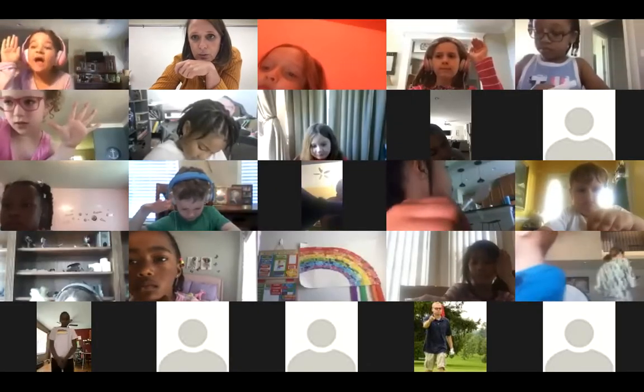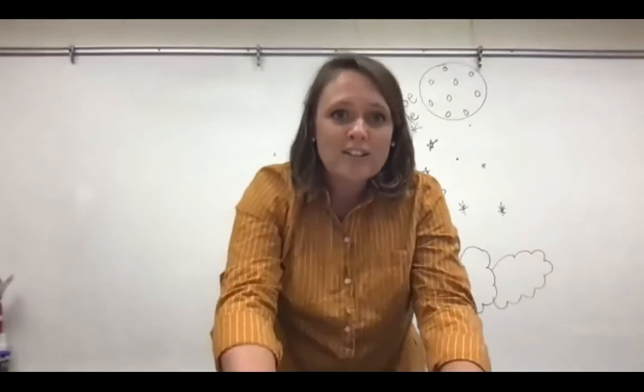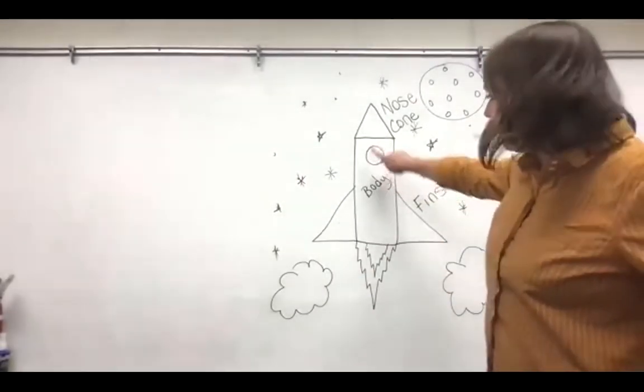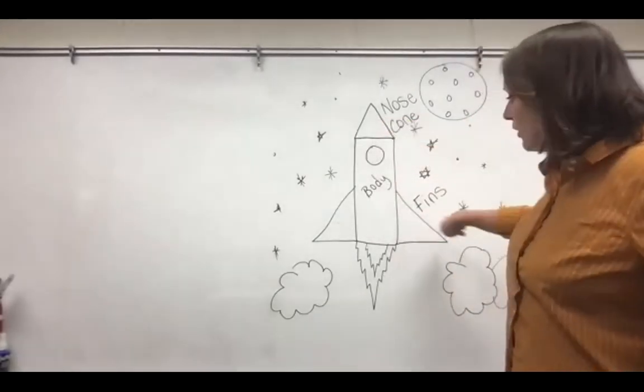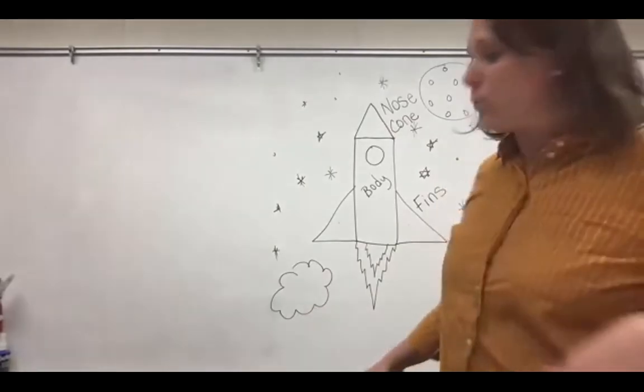We've been talking about rockets this week. On Monday, we drew a rocket and we learned about the parts — we have our body, our nose cone, and the fins, and I saw that some of you did rocket boosters as well.